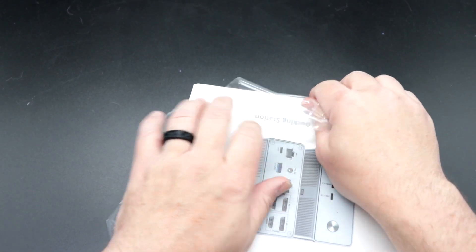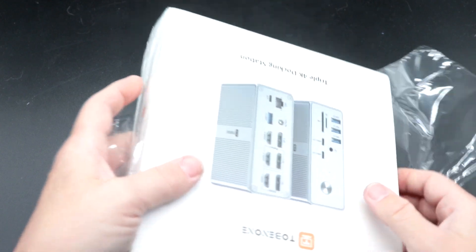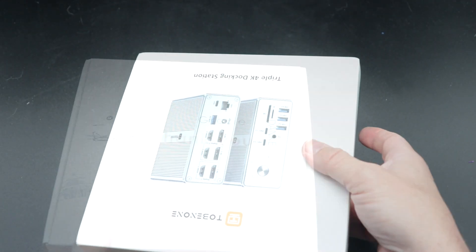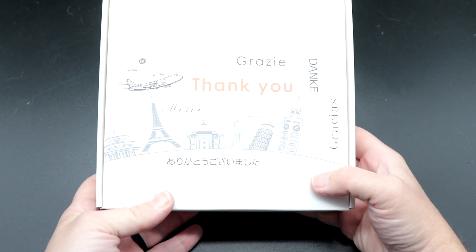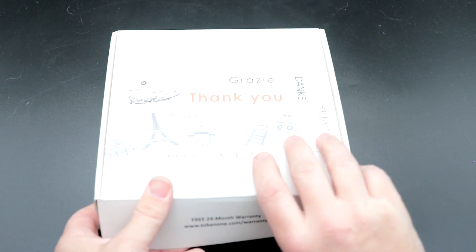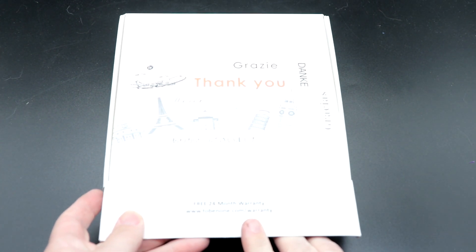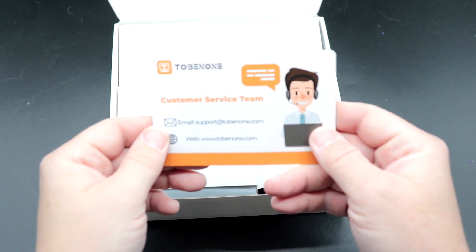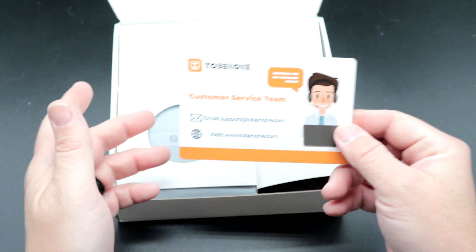I've really been eager for this, especially with the benefits that it's promising. It includes a free 24-month warranty, which is great. It also shows you how to get a hold of their customer service team if need be.